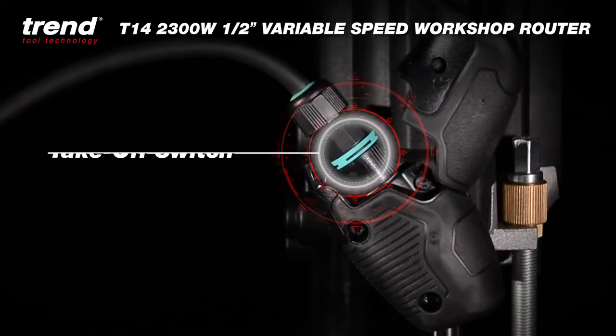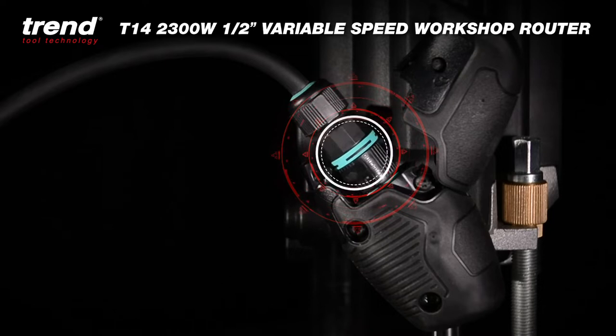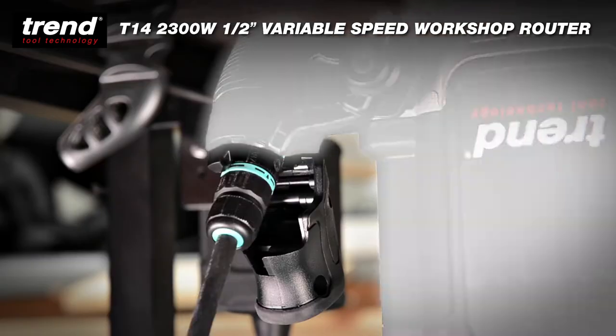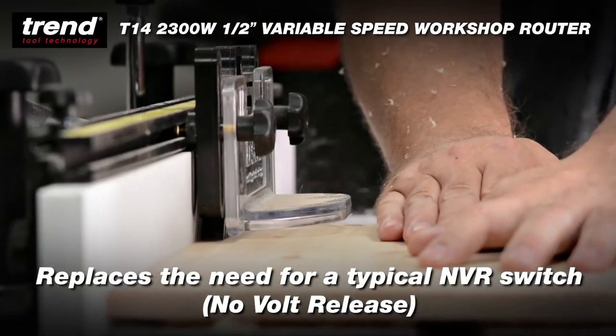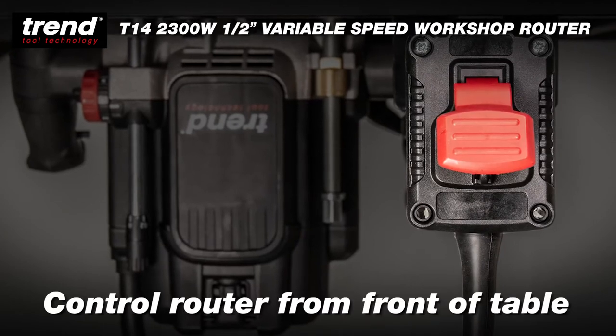The T14 features a router table power takeoff switch that bypasses the automatic power shutoff feature and replaces the need for a typical no-volt release switch. It allows a router to be controlled from the front of the router table while still maintaining the power shutoff feature.